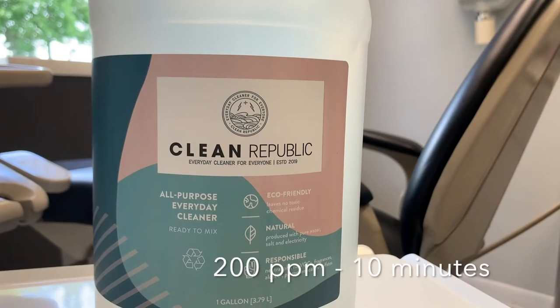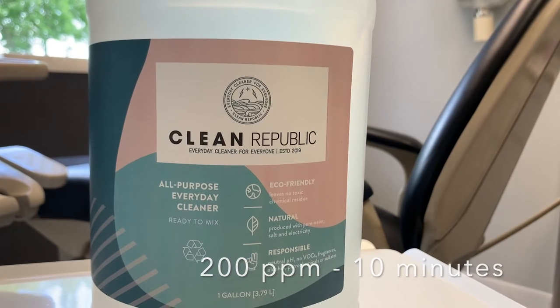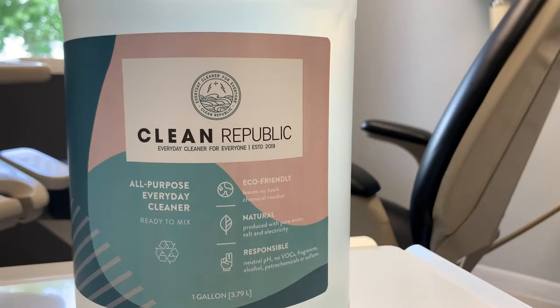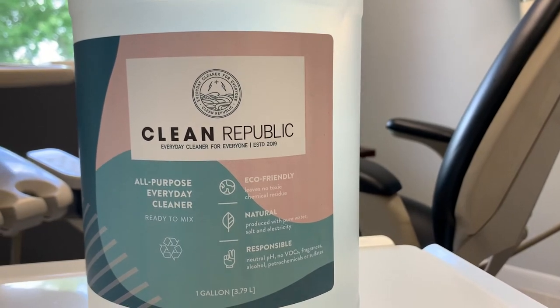My personal protocol for disinfecting the loops in between every aerosolizing procedure is the use of hypochlorous acid. I highly recommend you guys look into what hypochlorous acid can do. It's a great decontaminant — safe to use, non-toxic — and you'll be sure that you're using clean loops every time you see a patient.